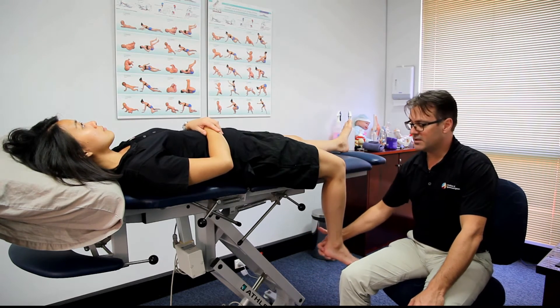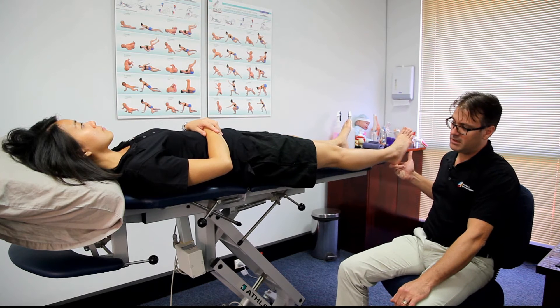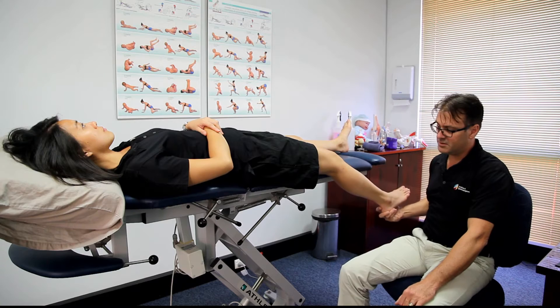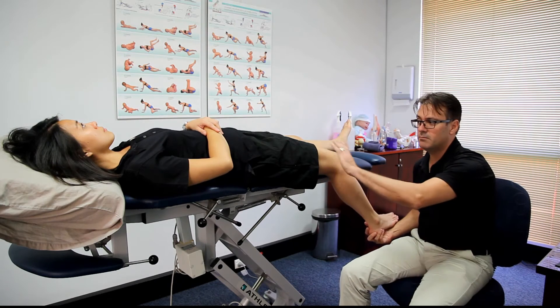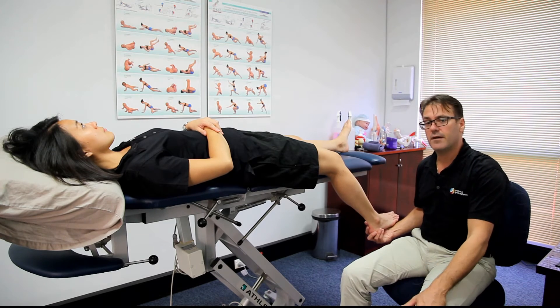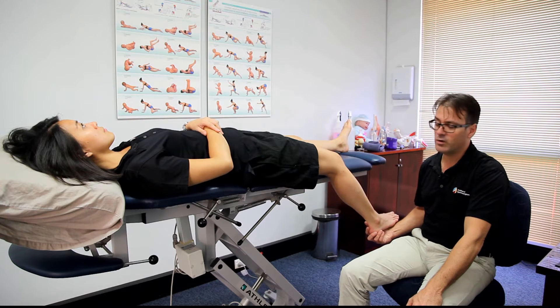When you're testing someone's femoral nerve, you start with the knee straight and you let the knee slowly go into a flexed position. If this causes an increase in symptoms in the thigh, it could indicate a femoral nerve stretch or irritation.